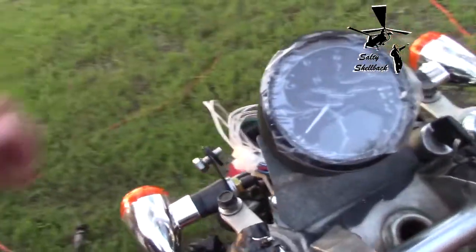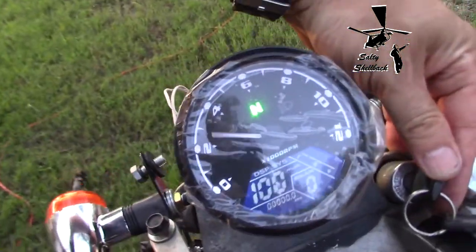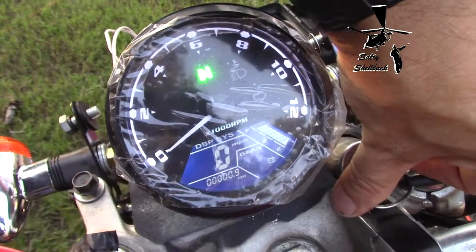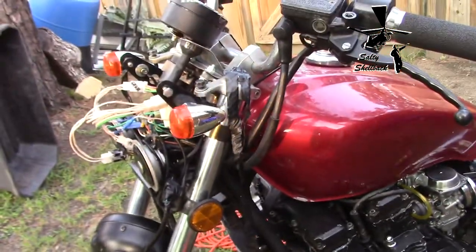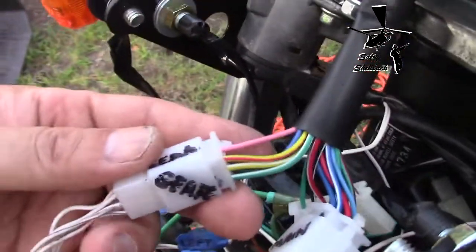This is more for me to remember, but hopefully it'll help some people out who have the same universal type speedometer. There are different kinds and all the wiring is different, but I've got a Honda CB650, or Honda Nighthawk 650, and here's the wiring that came off the gauge.